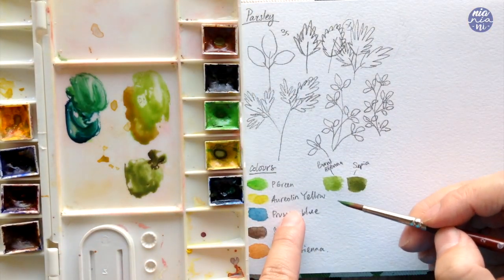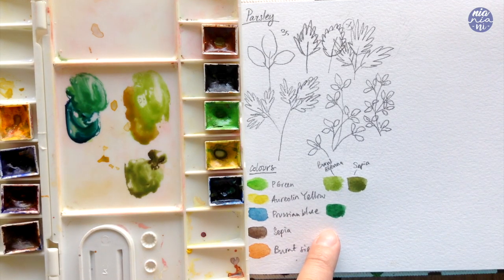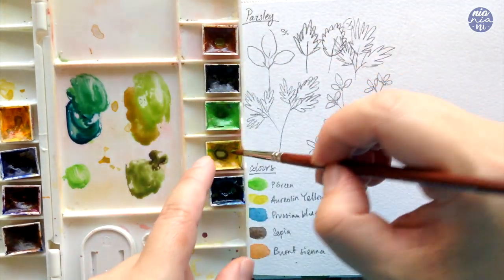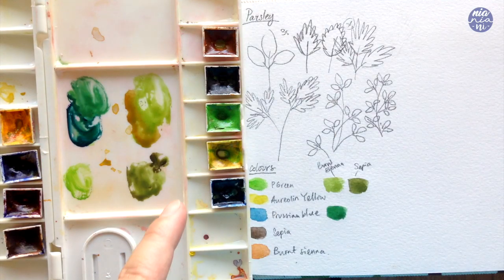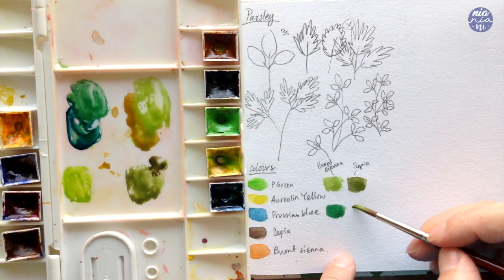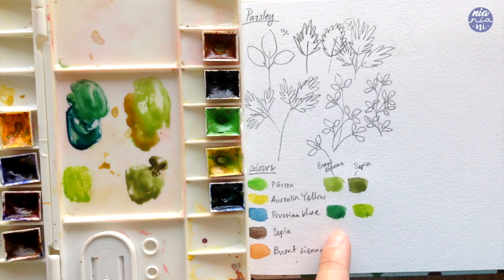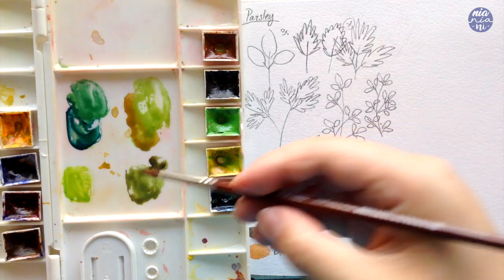Now mixing permanent green with Prussian blue — the green becomes much richer and cooler in temperature. It's dark but vibrant, compared to the dark green we created with the sepia. Then comparing it with permanent green mixed with Orlin yellow: the green becomes warmer, just like with the burnt sienna, but because the yellow is pure and doesn't have any reddish or orange tone, the warm green still looks very vibrant.